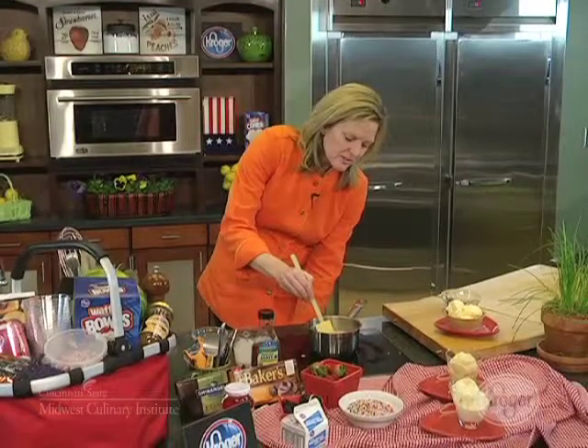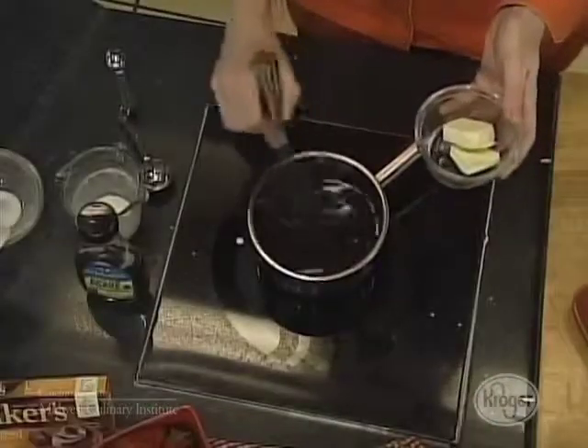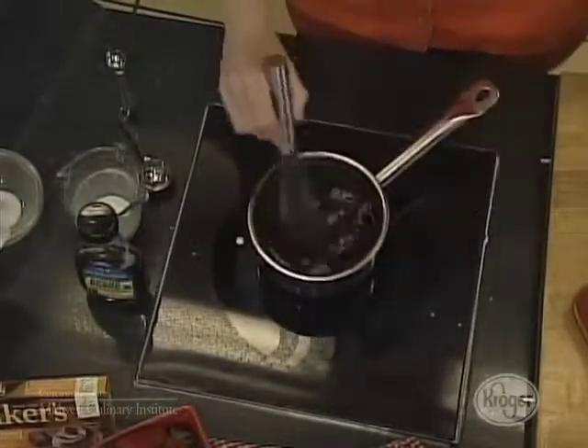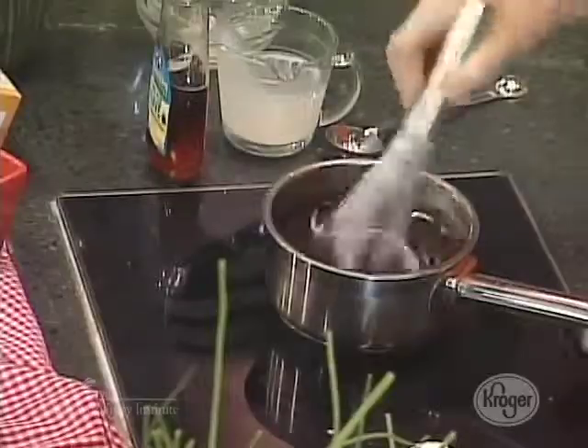It should be hot enough that it's going ahead and melting the chocolate. The chocolate has melted and is nicely incorporated. Then add in two tablespoons of softened, no-salt butter — just bring it out of the refrigerator for about a half an hour — and then stir that up.